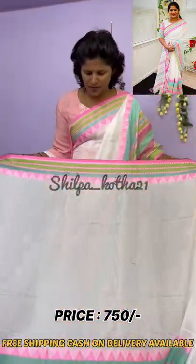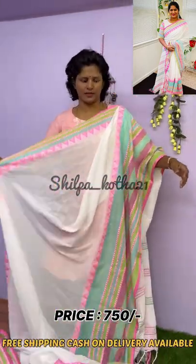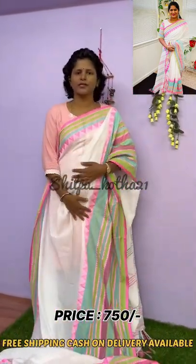Here we get 1 meter running blouse with the saree. We have free shipping and cash on delivery within India. Price $7.50 only — DM to order.